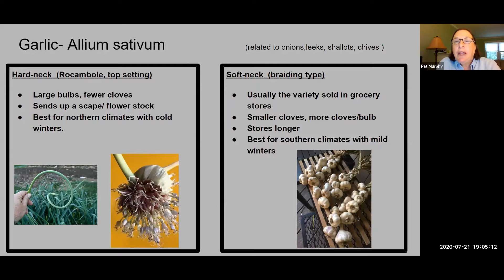The softneck garlic is usually the one we see in the grocery store. The bulbs and cloves are a little bit smaller, but grocery stores use them because they store longer — they have a longer shelf life, which is better for commercial shipment. Southern climates south of here prefer to grow the softneck because they have milder winters and don't need a longer chill time. Both types have equally good quality and a variety of different types within each. The main difference is how long they chill and how long they keep, but for our purposes we could use both.